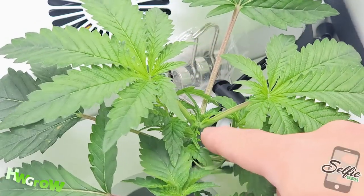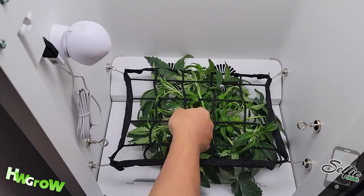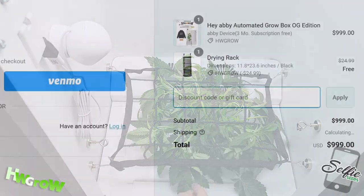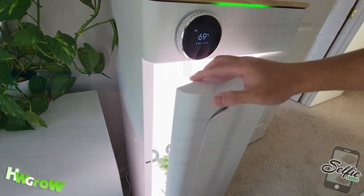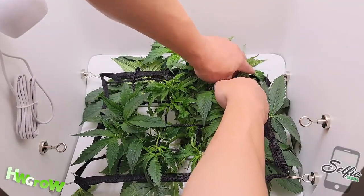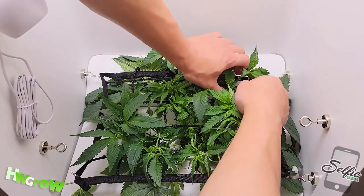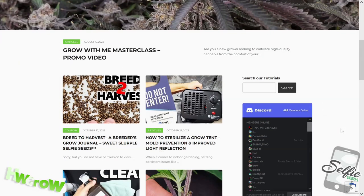Stay tuned for episode number two, where I take you through low stress training in veg all the way up to early bloom. If you want to get a free drying rack with the purchase of a grow box, check the link in the description. If you enjoyed this video, smash that like, hit that bell, and for the best tutorials on how to grow, check out my site hwgrow.com.